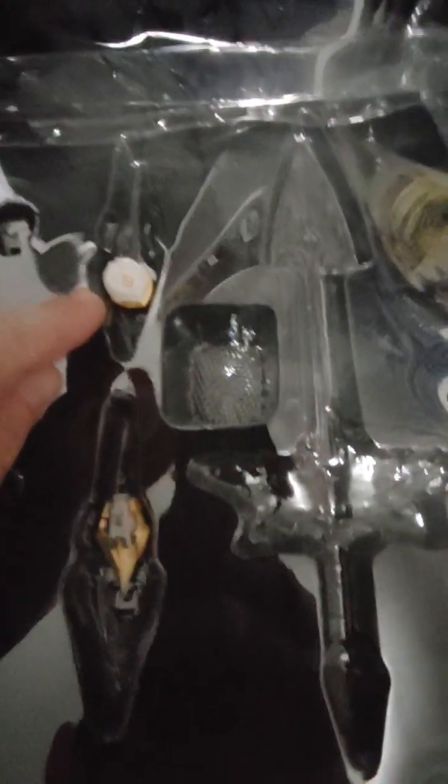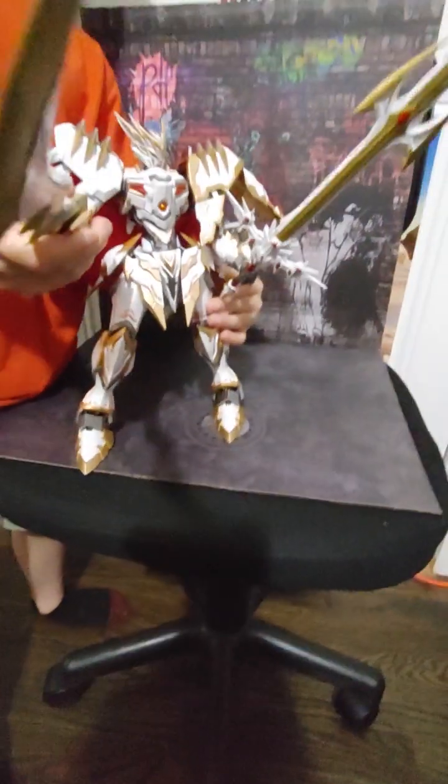The pieces that came off of his hand are this one and that one. Here's the hand that came on him in the package — those were the ones we took off, so that way we could put the lance on. It was a little complicated, but it wasn't too bad.